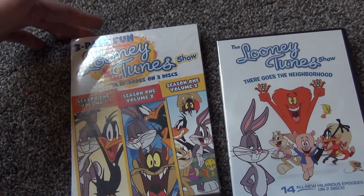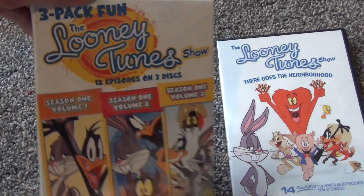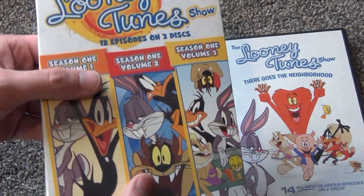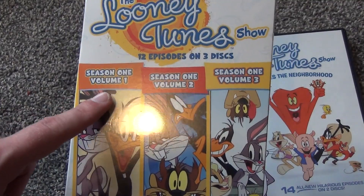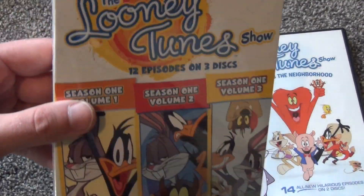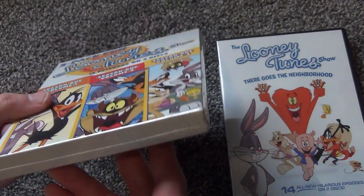Hey everyone, in this video I'm going to do an unboxing of this three-pack of the Looney Tunes Show. It's just a three-pack that includes Season 1, Volumes 1, 2, and 3, which I believe makes up the complete first season.